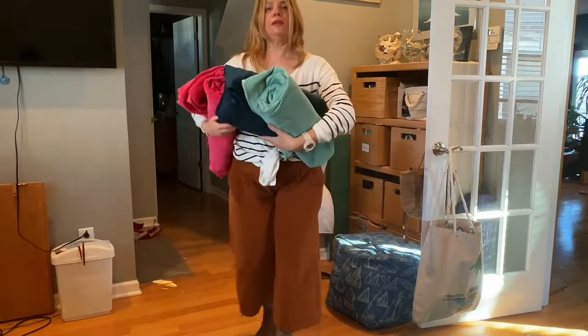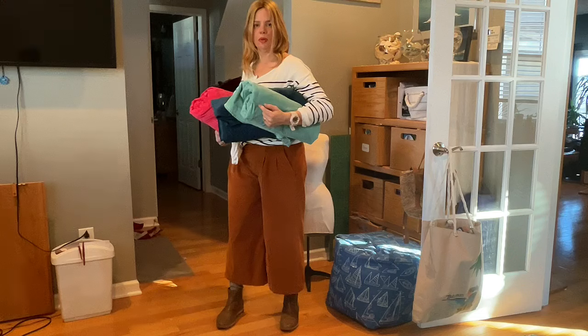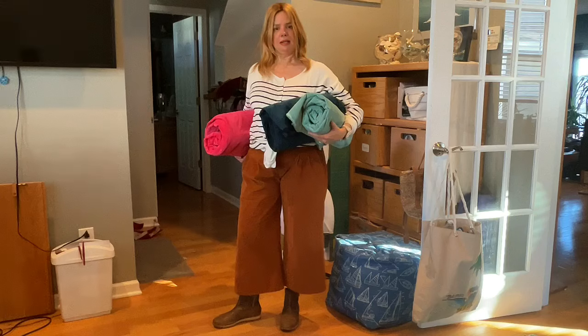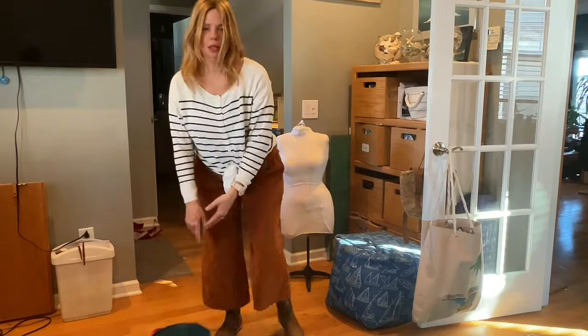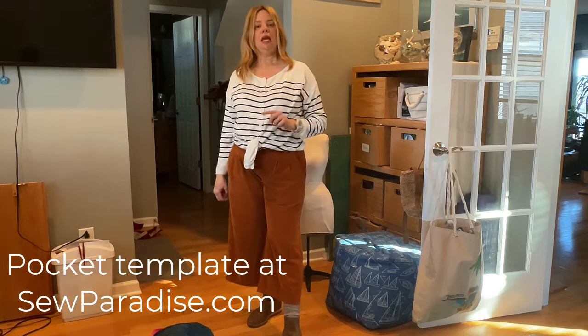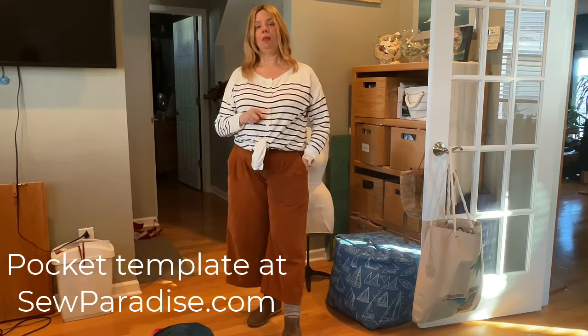Yesterday at Carve Designs, they put out a cropped wide leg corduroy pant in a color very similar to this one — kind of a cross between these two actually — on their social media, and I thought that's exactly what I want to make. Theirs comes with back pockets where the pocket shape comes down, makes a little angle and straight across the bottom, so it looks a bit like a carpenter pant. If you want to put pockets on the back of your corduroy cropped pants and shorts, I'll put the exact template I'm going to use as a free download at sewparadise.com. It'll look just like the Carve Designs ones.